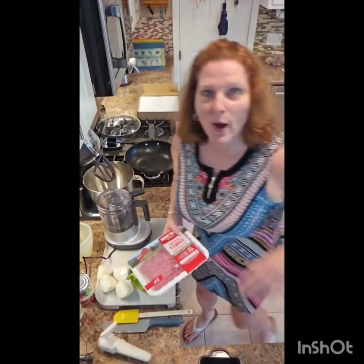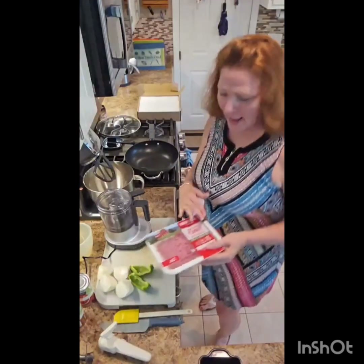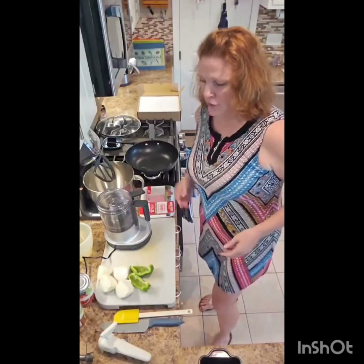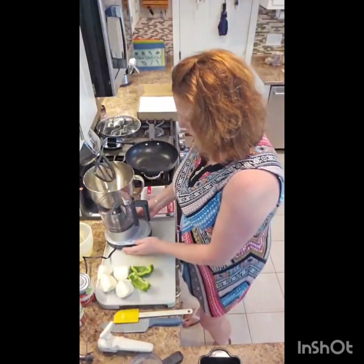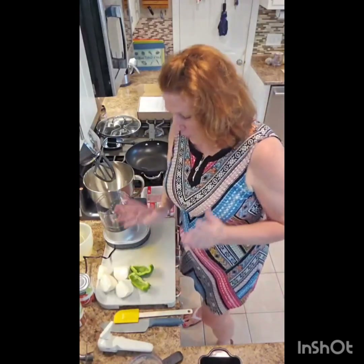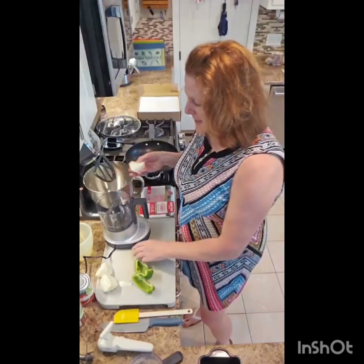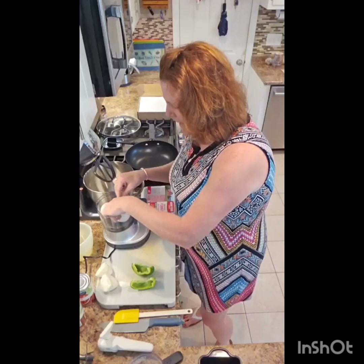Is a chili cornbread bake! You can 100% make this your way with the things that you like. I happen to like ground turkey or ground chicken instead of beef. You can do it vegetarian and skip the meat — however you like. But we're going to start with an onion, a whole entire onion and some peppers. This is our new product, it's called the twist and chop.